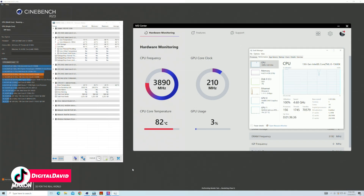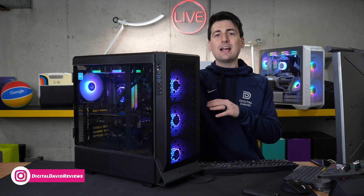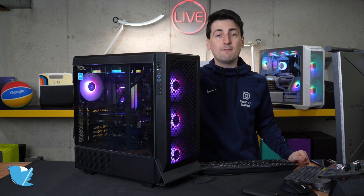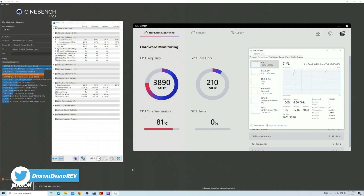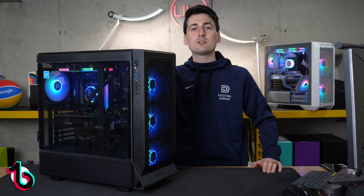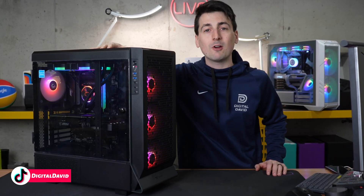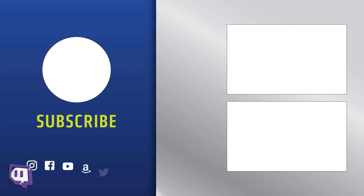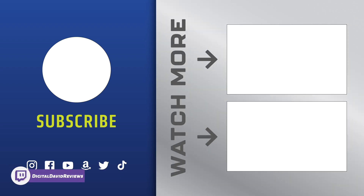Now let's put it under max load. With the CPU under full load using Cinebench R23, panels on, we ran this test a couple of times. We're hovering around 82 degrees Celsius — anywhere between 80 and 83 usually, with a peak of 86 degrees Celsius. If you're looking to upgrade to Intel's 13th gen, the 13600K is going to be the sweet spot between price and performance. Most users will be very pleased — definitely a great value.